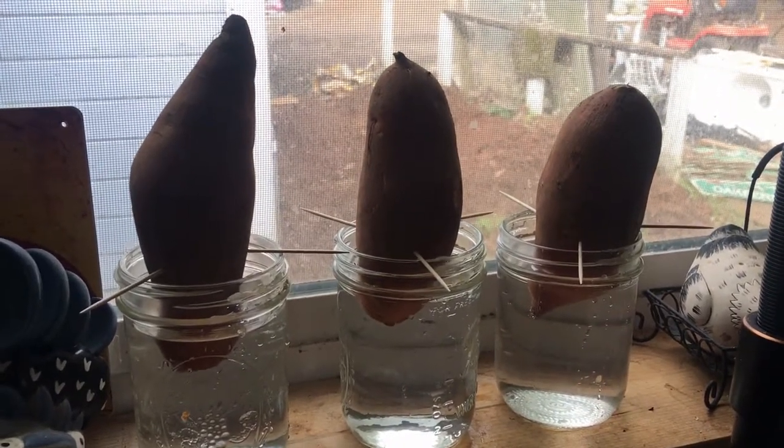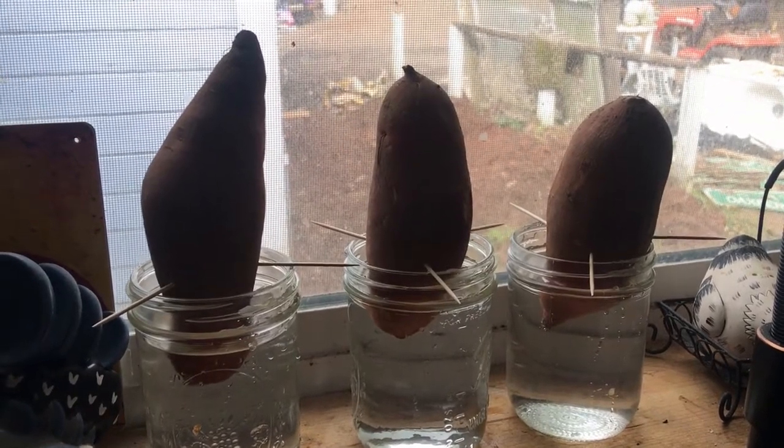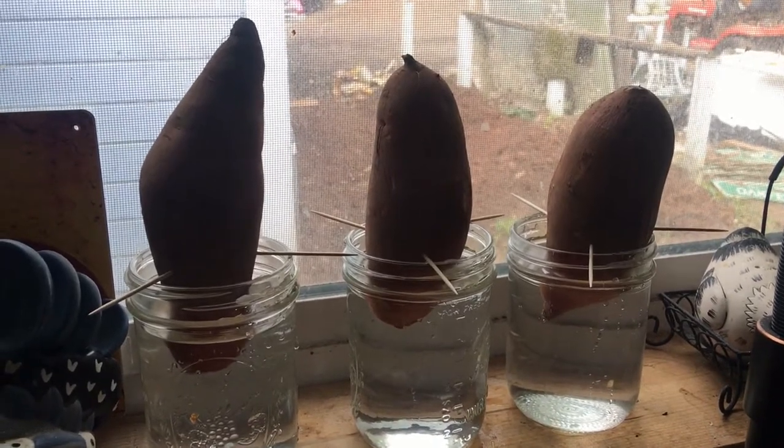Well, thanks for stopping by for this quick video on how we start our sweet potatoes. Catch you guys on the next one, bye.